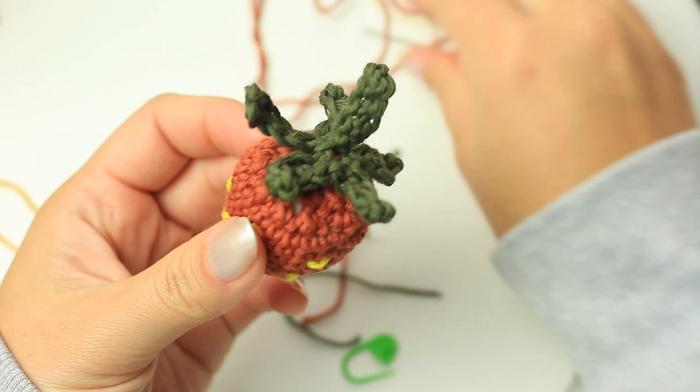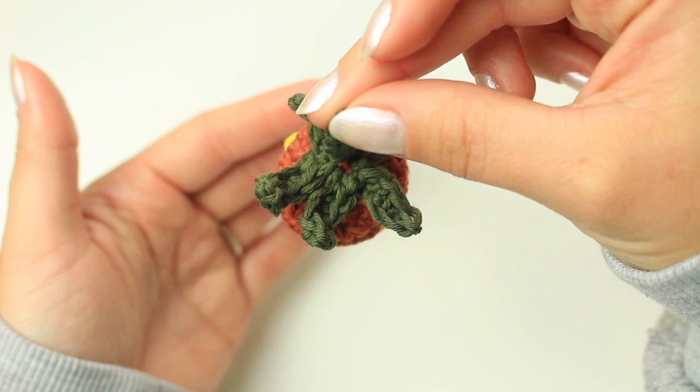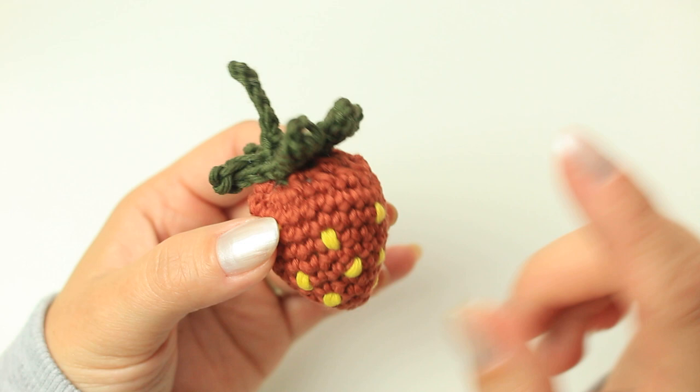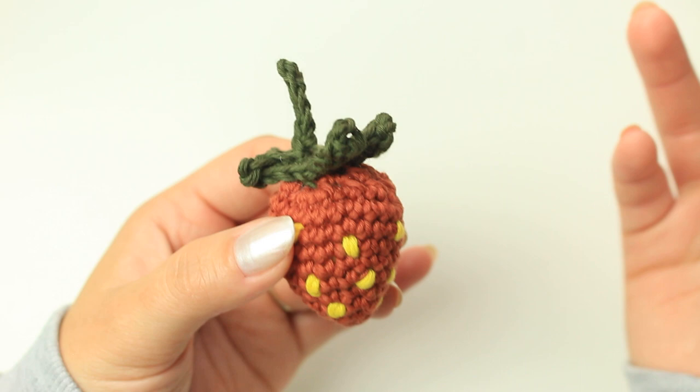Look at this — this is how you crochet a super cute 3D strawberry! You can use it in many different ways: as an applique or even for a pair of earrings you can hang. Imagine how cute a little pair would look — I'm pretty sure everyone is going to love it and ask you about it. I really hope you liked it, and if you do make it, don't forget to tag me on Instagram so I can see your version. Thank you so much for watching — I'll see you in my next video, bye bye!